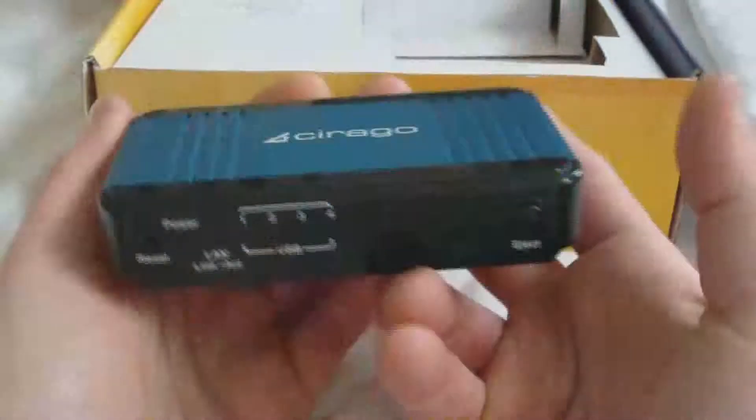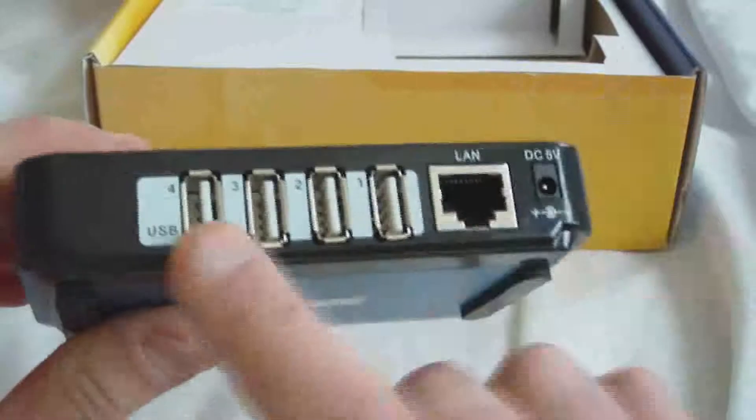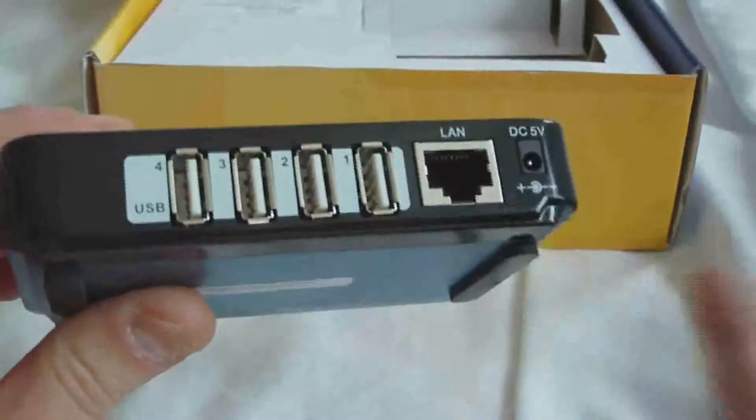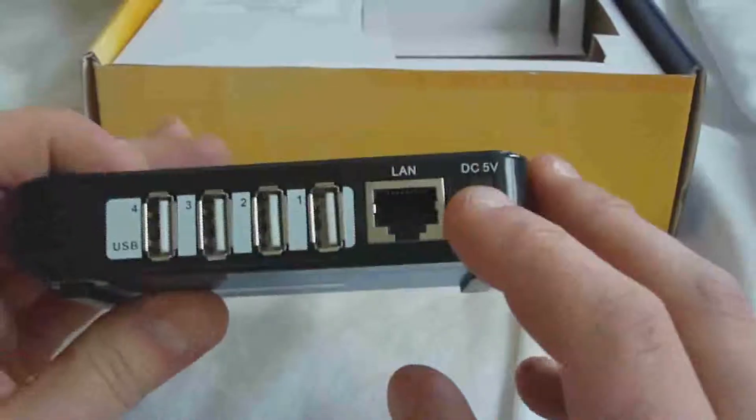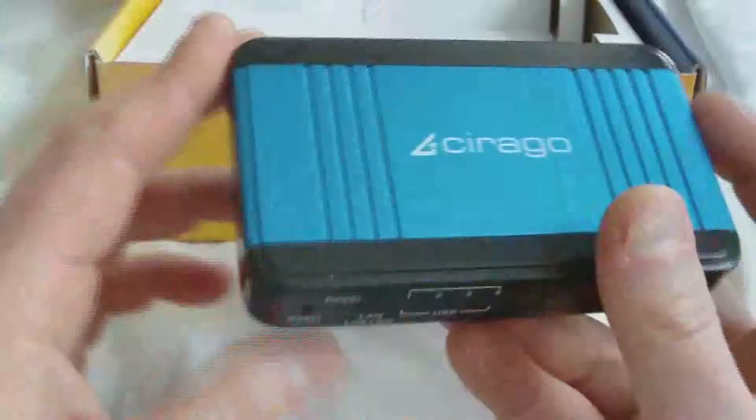Opening it up, you see the box right on top — it's a little tiny box, it reminds me of a switch actually. You can see the back here, we have our LAN and four USB ports. It's only USB 2.0 of course. Then we have our 5 volt power, a little rubber feet on it, and it's a semi-metal housing — metal and plastic.